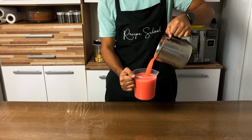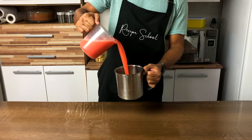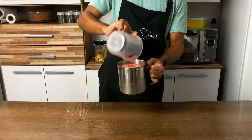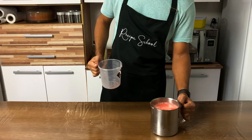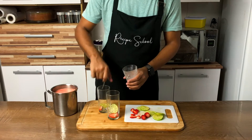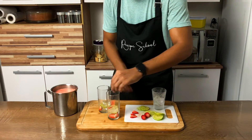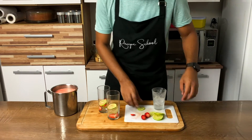If you don't have fresh strawberries or fresh lemons, you can still prepare this recipe with frozen concentrate juice. You can decorate your drink by adding in a cup some layers of ice, sliced strawberries and sliced lemon.